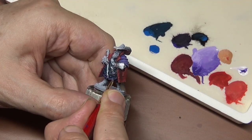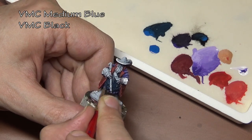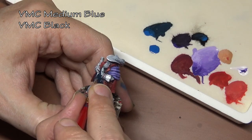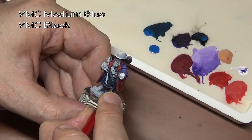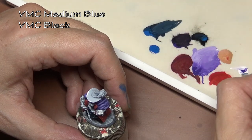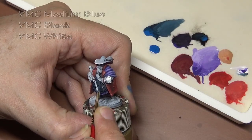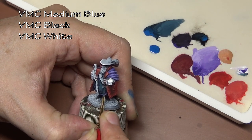Remember what I said about adding black to colors tending to muddy them? Well, we can actually use that to our benefit. I've added black to medium blue here to create more of a navy color, because I didn't want everything on this miniature to be very bright. Then to highlight it, we're going to add white to this mixture rather than working our way up to straight medium blue and then adding white. Using just three colors you can get a wide variety of different shades just by adding more or less black and controlling when you add the white highlight.